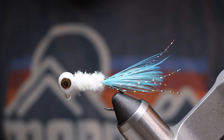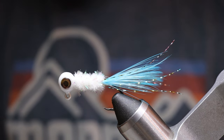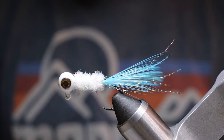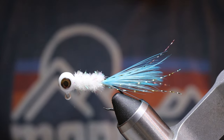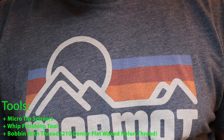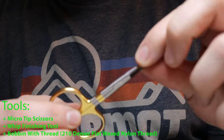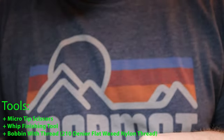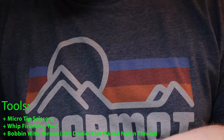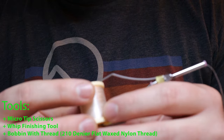Welcome back to the channel. Today we're going to be working on a crappie jig — in particular, we will be tying up an eighth-ounce neck hackle crappie jig in the color blue frost. For the tools you'll need: a fine pair of scissors, a whip finishing tool, a bobbin with some thread — I'm using 210 denier flat wax nylon thread.